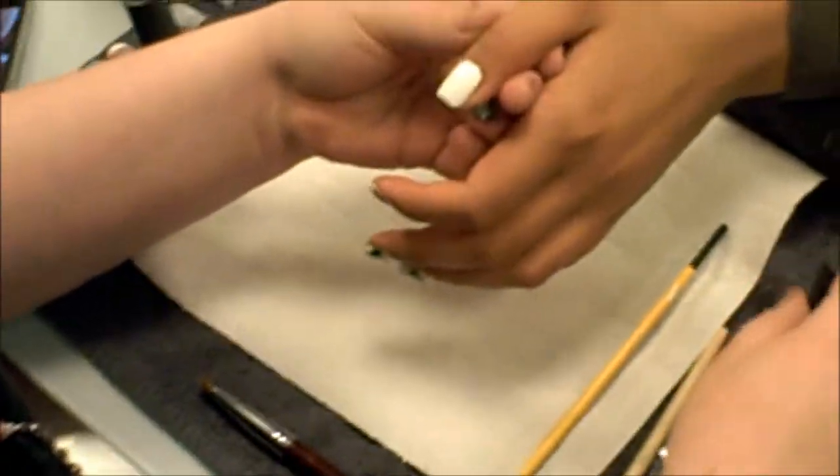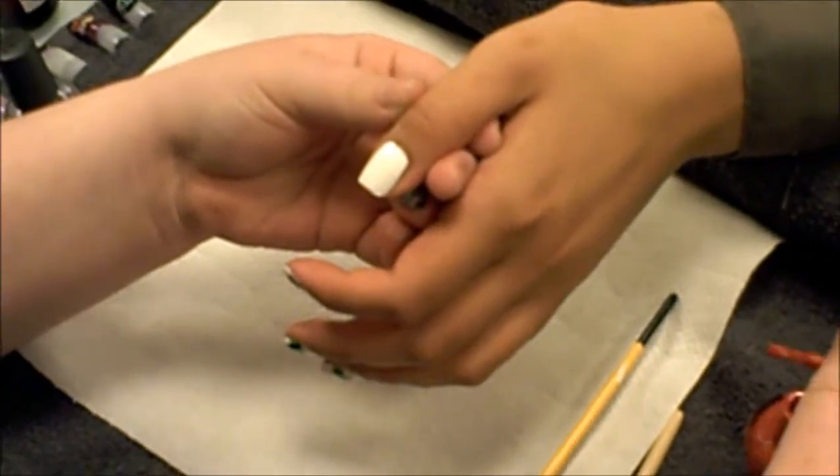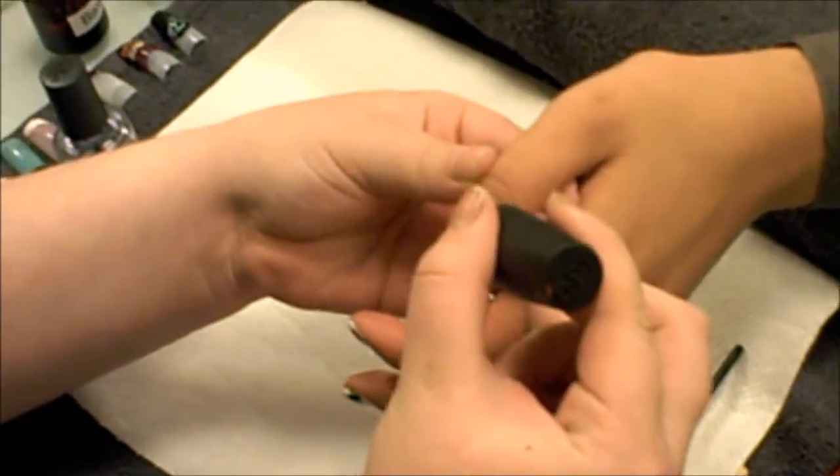So now we're going to do the little apple on the thumb. For that, you just want to do a little dab of red.